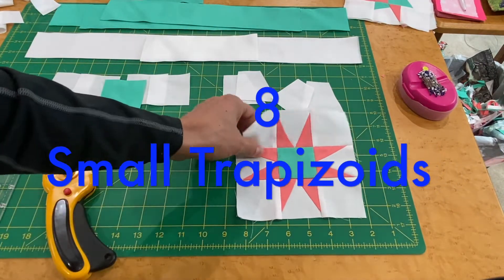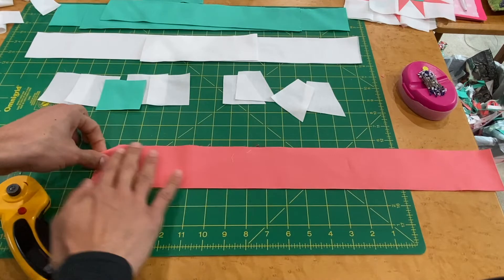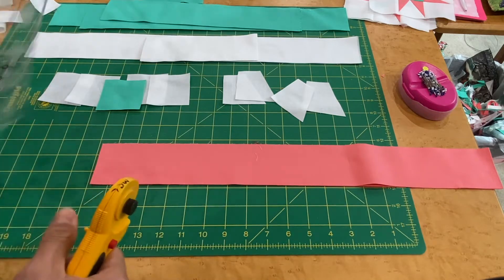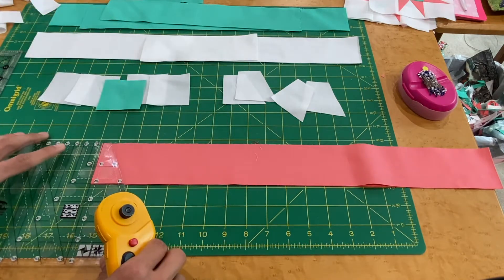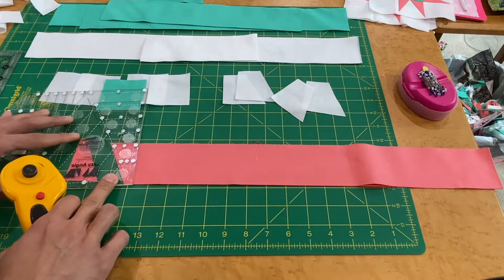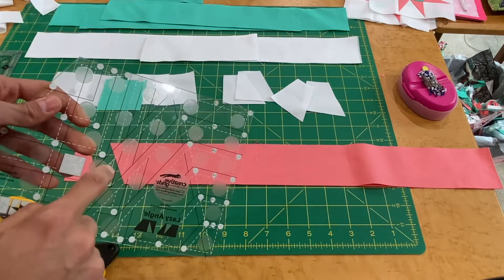Now we need four small trapezoids from Fabric A. I've got my two-and-a-half inch strip of Fabric A with the selvage already cut off — make sure that raw edge is nice and straight and that both layers are lined up. Line up with the two-and-a-half inch marking on the ruler to cut the small trapezoid. Cut — that gives us two. Rotate and flip, line up top, bottom, and side, and cut again.